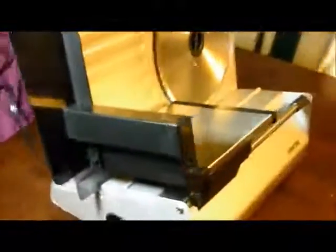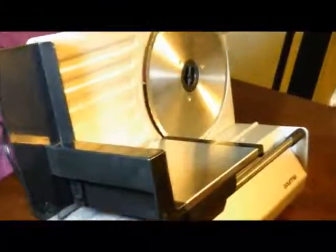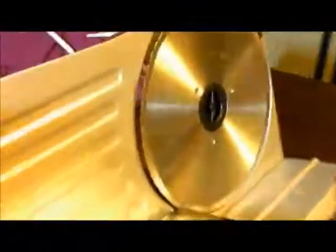One thing I did really like about this is it has grippers, so this is suctioned to the table. You're not going to have issues with it sliding. You want to make sure the gripper feet are securely gripped to your flat surface that you're going to be slicing your meat on.